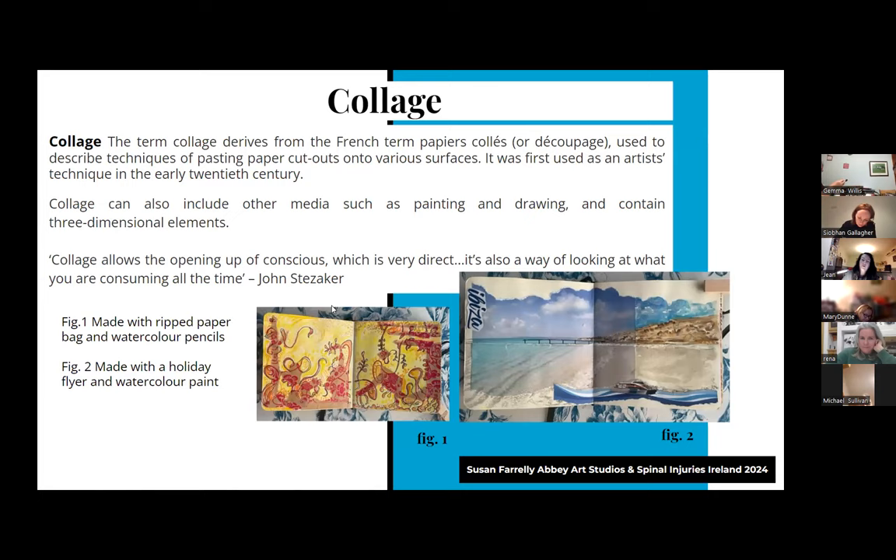Collage - the term derives from the French 'papier collier' or découpage, used to describe techniques of pasting paper cutouts onto surfaces. It was first used as an artist's technique in the early 20th century. Collage can include other media such as painting and drawing, and can contain three-dimensional elements. There's a lovely quote: collage allows the opening up of consciousness - it's also a way of looking at what you are consuming all the time. I think that's very true about how we glance at newspapers now.